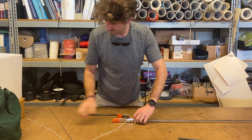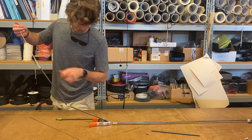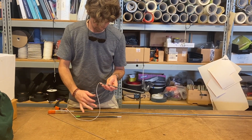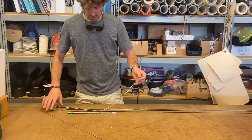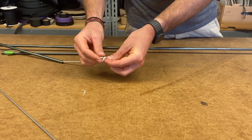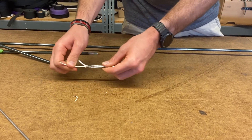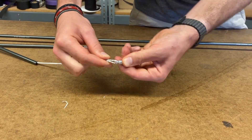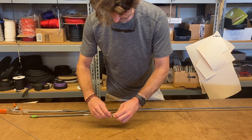Reclamp it. Once you've got all of the pole sections back on, you're going to re-tie the loop in the end of the shock cord. I like to tie an overhand knot around the shock cord itself, pull it tight, clip the pole tip back on — just pull it through the loop — and then screw the tip back on.